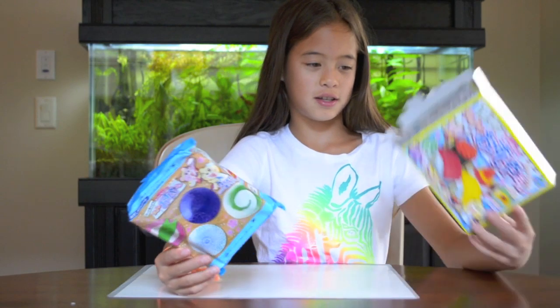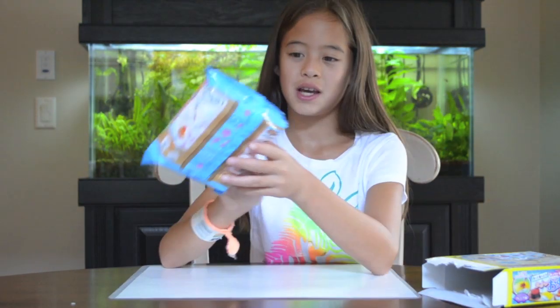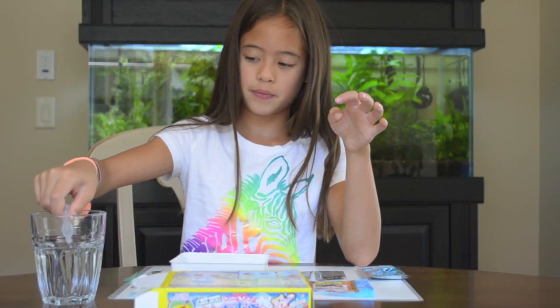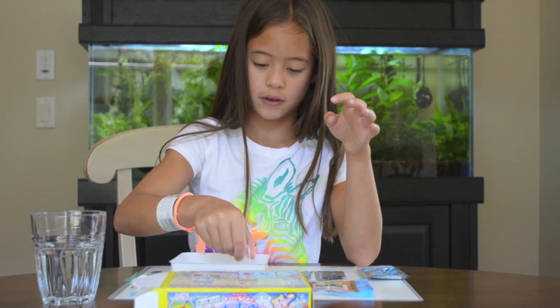So I opened the box and I took out the things in the box and it had this package. You don't really see this in American stores. It has one in it and I'm going to fill it up with water until the line gets filled up.